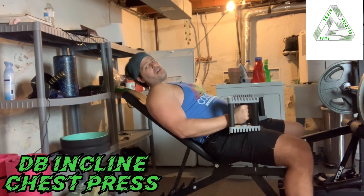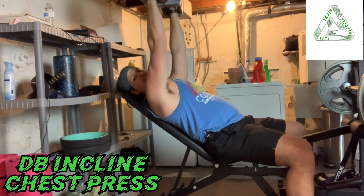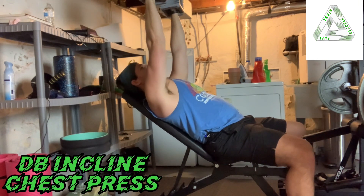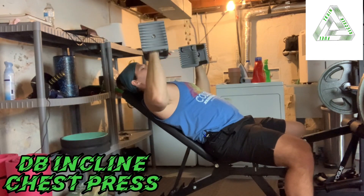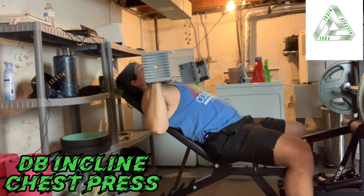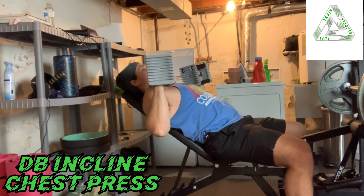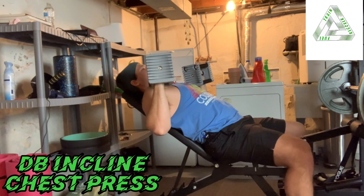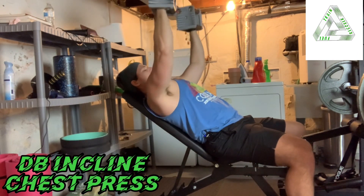When you start, bring the dumbbells straight up above your shoulders — there's no need to connect them at the top. You're going to come down, pushing the elbows outward, bringing those dumbbells down until they hover right above the chest, until you feel a stretch across the pecs. Then squeeze through that stretch to press back up.